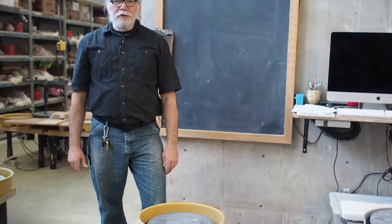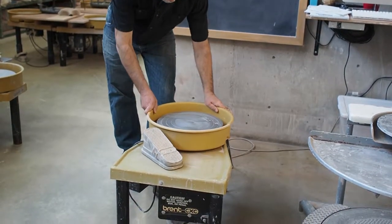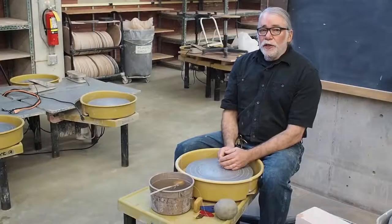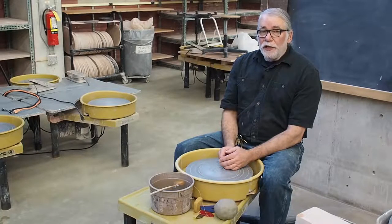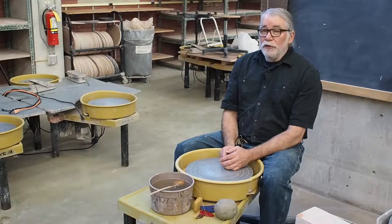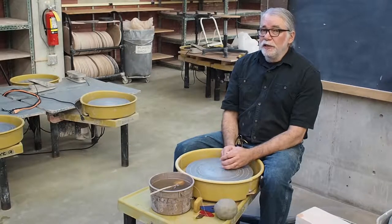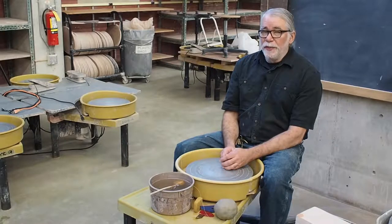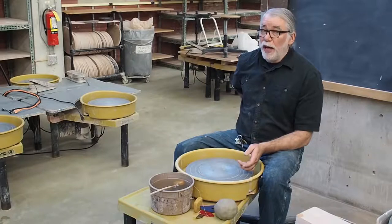Now we'll take a look at the electric potter's wheel. Your posture is very important when you go to throw on the potter's wheel. If your wheel is too high or too low, or your chair is too high or too low, you can strain your back. It's unlikely you'll hurt yourself in one semester of ceramics, but it's very important for potters not to damage their wrists and their back especially.